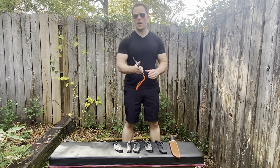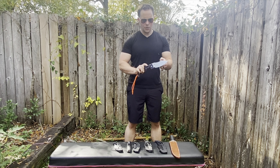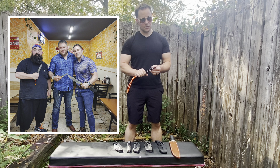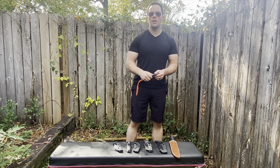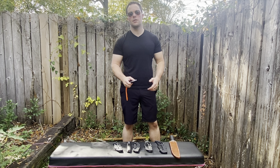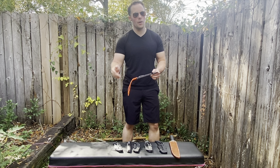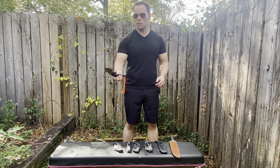Before I get into the size comparison and my general thoughts on this blade, I want to say that this is not my blade. This is actually on loan from Jimmy Slash, so go check out his channel. He does awesome videos showing a lot of what's going on with Cold Steel, a lot of the new stuff. He has an awesome 3V chopper that just came out. I got to meet him, have dinner with him, arm wrestle him, and I'm looking forward to maybe doing some video collaborations.